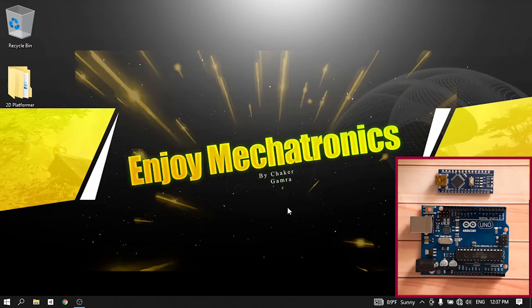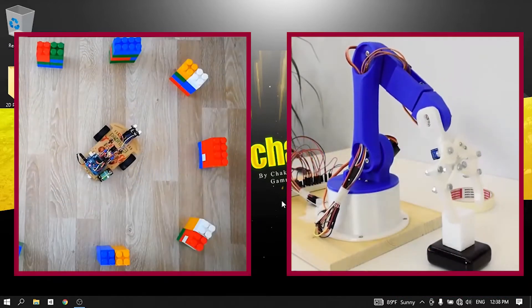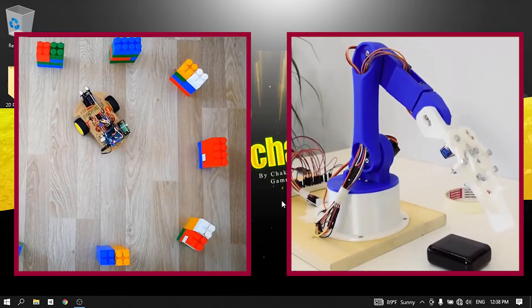Hello everyone and welcome back to my Enjoy Mechatronics YouTube channel. My name is Shekhar and in this channel we are going to talk about mechatronics — we are going to make some cool projects like robotics, home automation, and more.